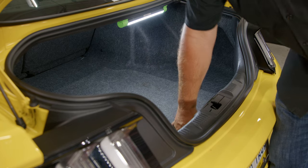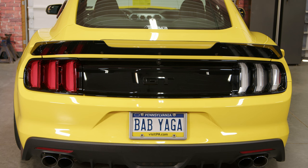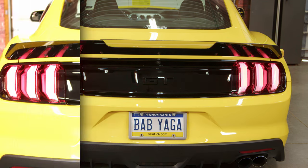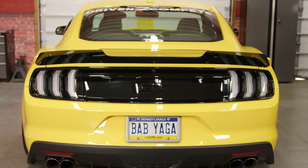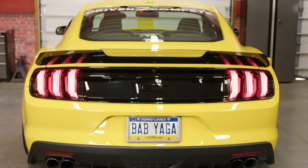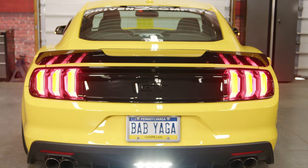Slide the cover back into place and your installation is finished. Here's a quick comparison between the stock 15 through 17 red and the Form Lighting 15 through 22, 18-style clear. Here are the brake lights, taillights, hazards, and turn signals.